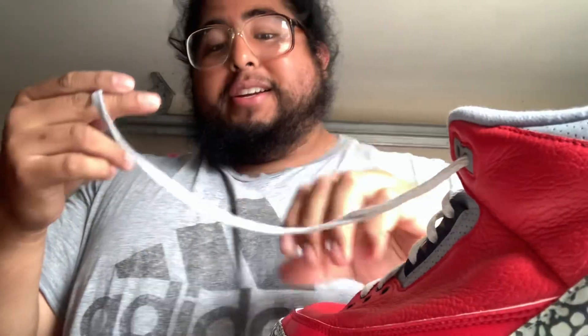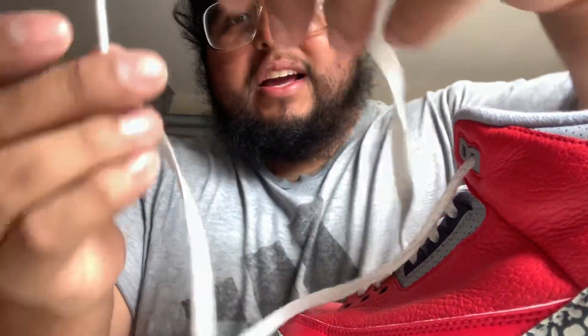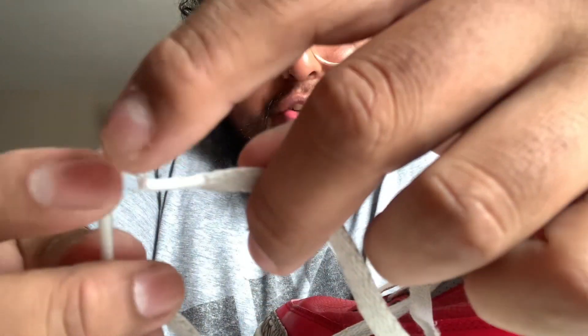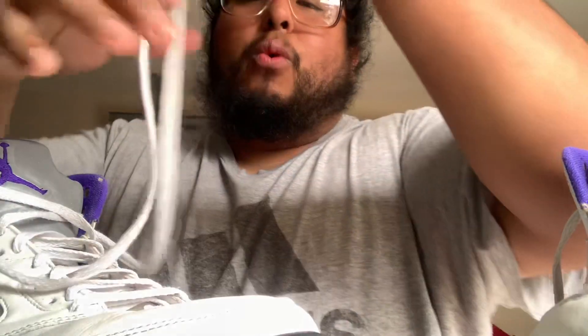This one was tough to put in. I think it was the Jordan 5s — the plastic was chipping up so I had to cut it a little with scissors to get the plastic tip workable. These took me about 15 to 20 minutes. I was going back and forth deciding whether to just buy new shoelaces or use the old ones, but I was already halfway through.